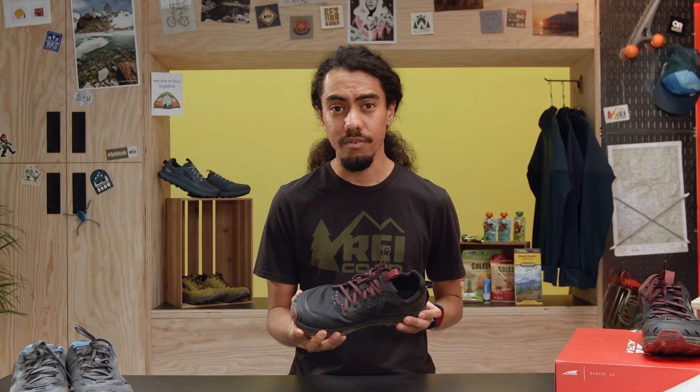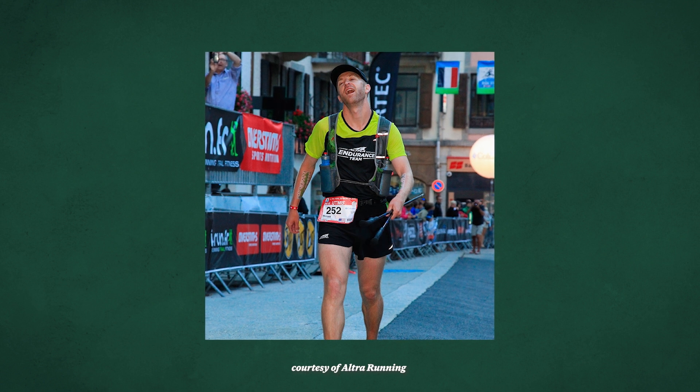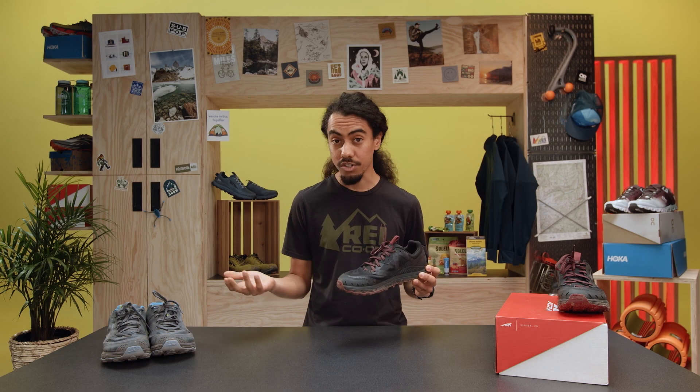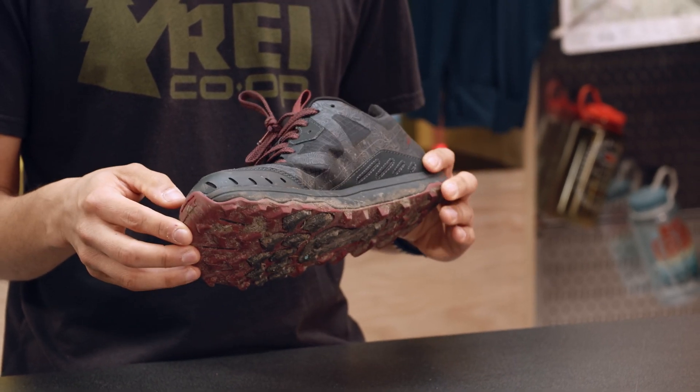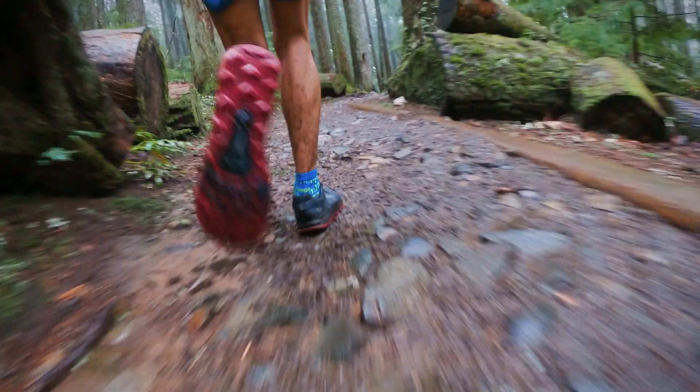It was built around Brian Beckstead, the co-founder of Altra. This was his prototype for the Wasatch 100 in Utah — built as an ultra shoe around the needs he felt needed to be addressed in the market. It's become this legendary trail shoe. You see a ton of trail runners on local trails wearing not only Ultra shoes, but specifically the Lone Peak. People are excited to see what's been updated and how their favorite features may have gotten a little bit better.